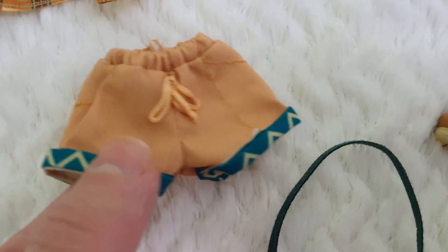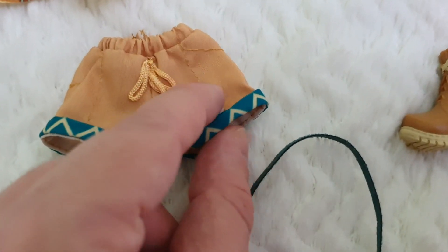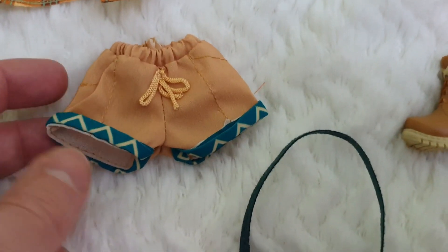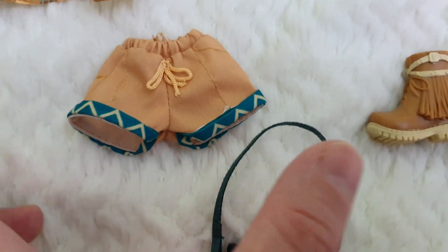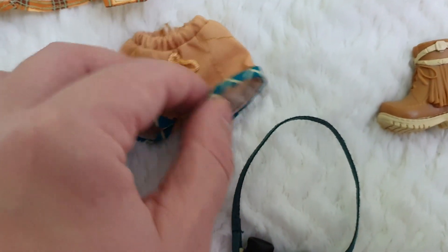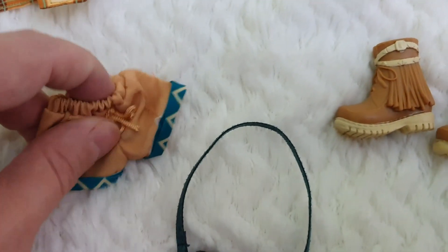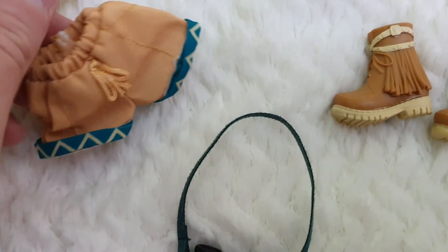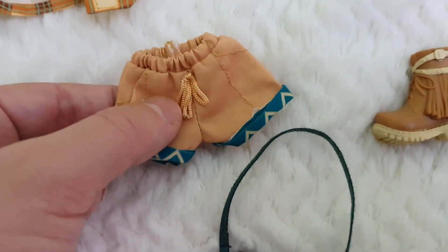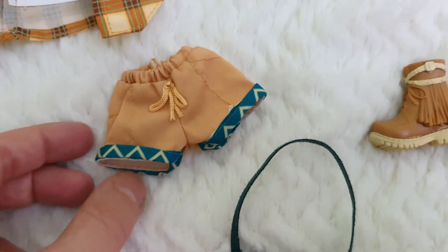Then we have these shorts that to me are very nightie-style in a way. They're very white and not super tight, which is something that reminds me of nighties. They don't have velcro — I think it's just an elastic — and they have a little cord applied there and a pattern at the bottom. The material is like what's used for swimming trunks; it's very, very similar.